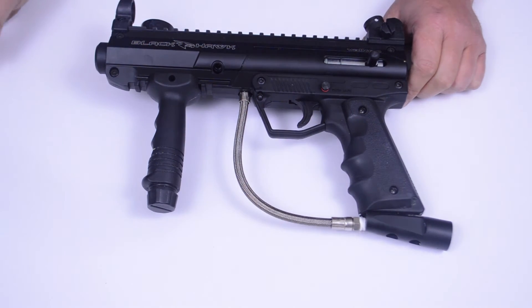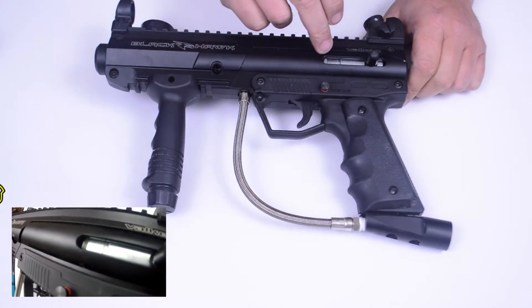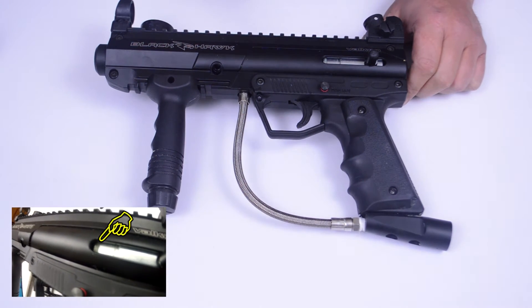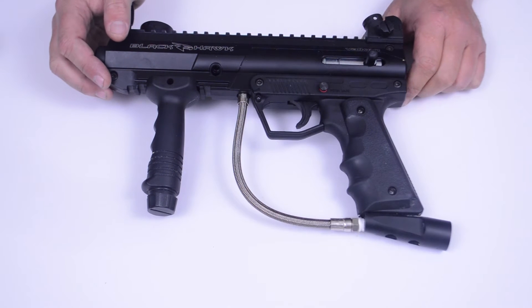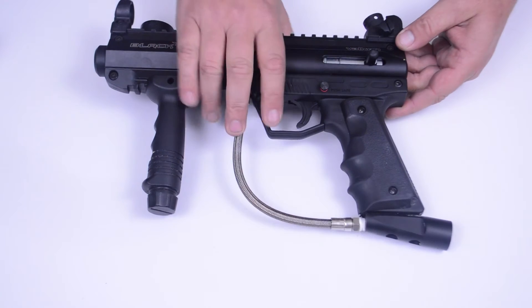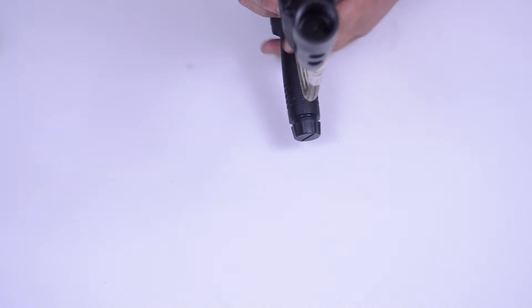Unscrew the top and put two drops on your hammer front o-ring right here. You can pull the hammer back with the cocking lever — just make sure it's in the back position — then again two drops right there.